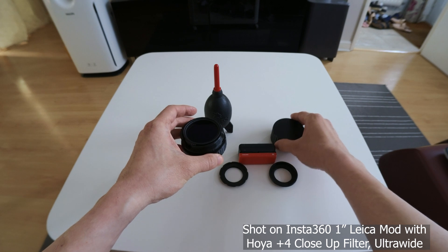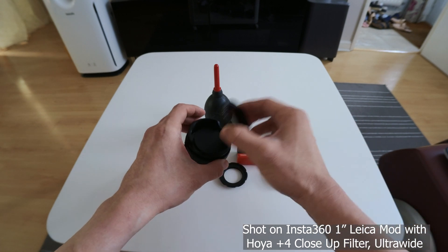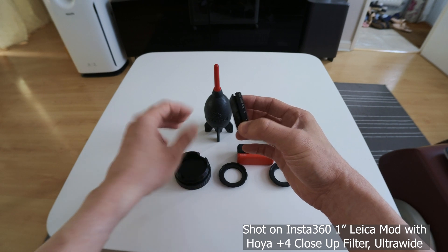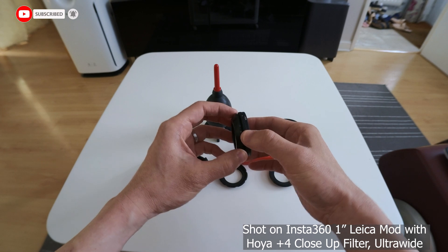This is a simple 3D printed case as well, which I've resized to fit. And you can see that over here I've got a variable ND filter attached.